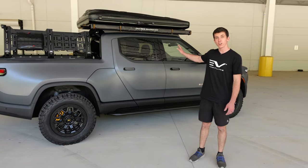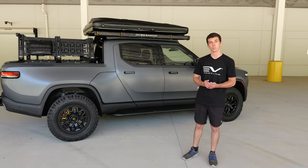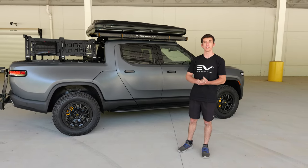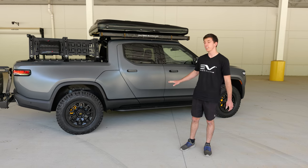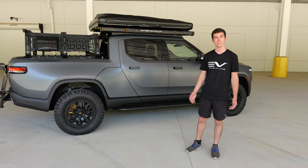This is our full R1T ultimate Overland build — running boards and rock sliders as well as beadlock wheels and tires. If you like anything you see in this video, visit evsportline.com for more information. Thanks for watching.